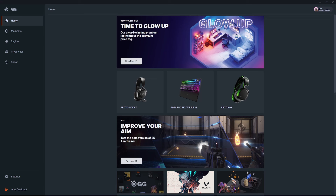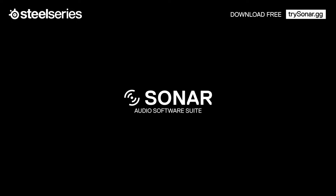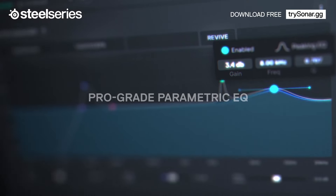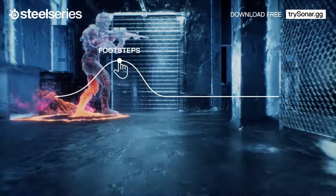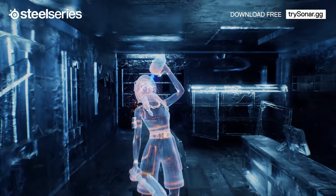Let's talk about the differences between our Engine software and Sonar. While both are found in the GG app, Engine is geared for on-the-go or console gaming, allowing you to save changes to your device for phone or console use. Sonar is geared towards giving you the best PC gaming audio experience, allowing you to make adjustments for EQ settings for your gaming, chat, microphone, media, and aux, as well as audio FX such as spatial audio, smart volume, and volume boost.